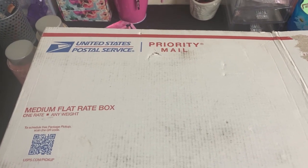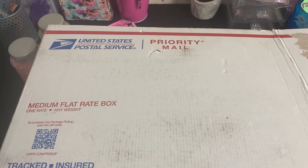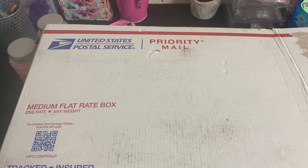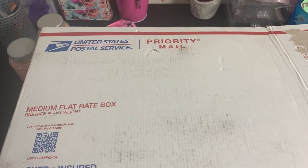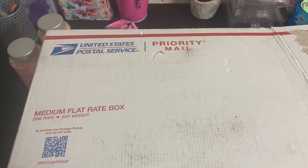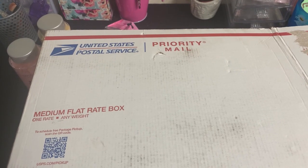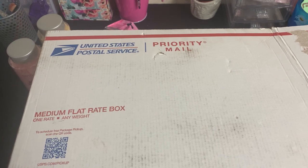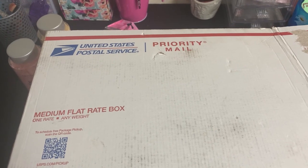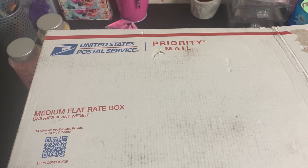Hello family, welcome back to the channel! If you're new here, my name is Anthony. Today I'm here with some blessing mail. My friend Lorraine sent me this medium flat rate box full of goodies. She sent this back in March and I never got around to filming it. She sends me items that I can use in gift baskets.